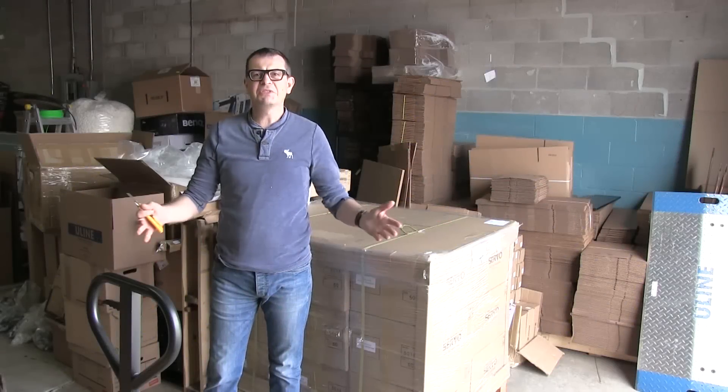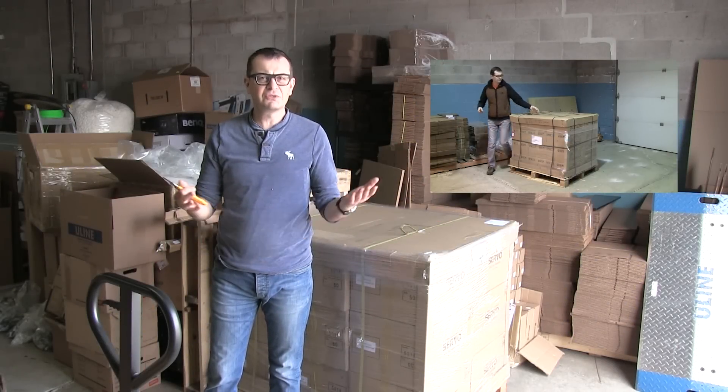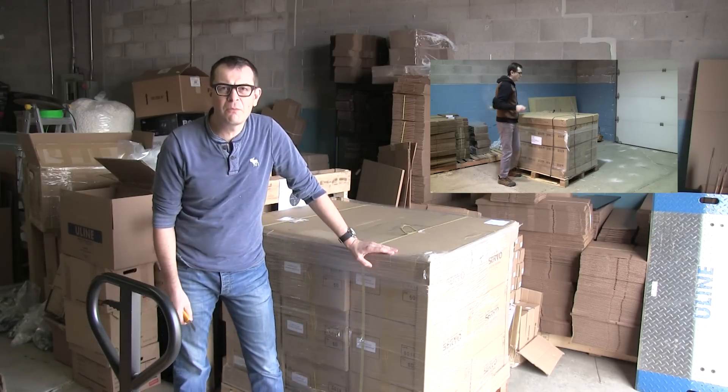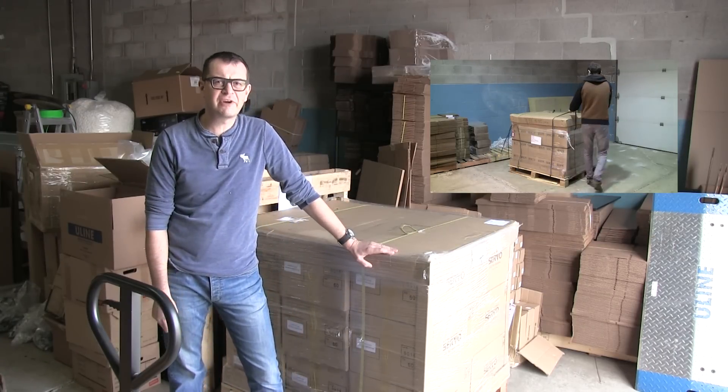Hello everybody! It's been a while since we did the last Gentle Typhoon unskidding — almost two years — so today I decided to do unskidding for the power management version of the fan.